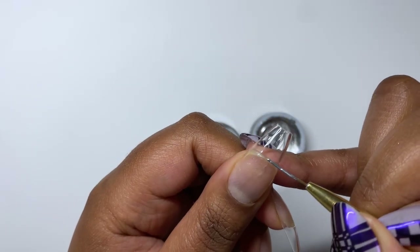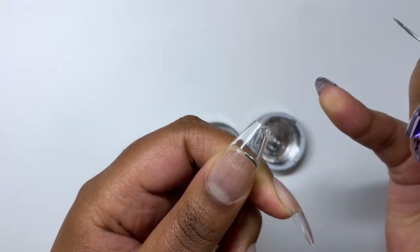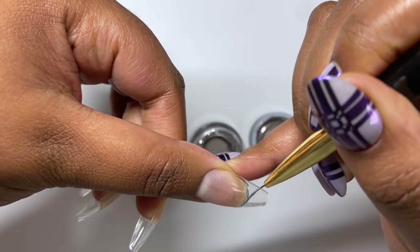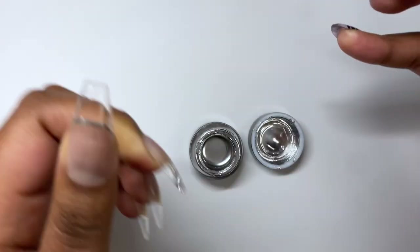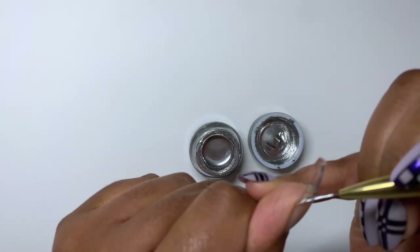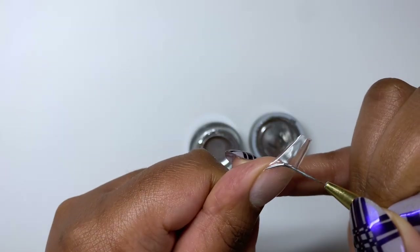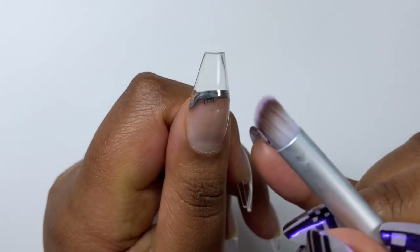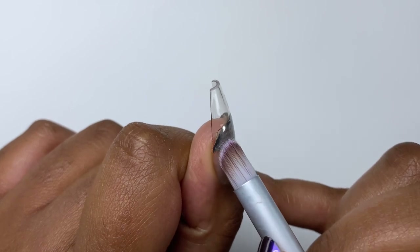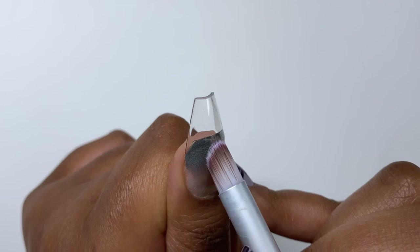Next up, I'm grabbing my no-wipe silver molten chrome gel paint — whatever you want to call it — from Madame Glam. You can use whatever brand of molten chrome, liquid chrome, gel paint, whatever. Literally, this stuff has so many names. I grabbed my ombre brush and just started diffusing this.